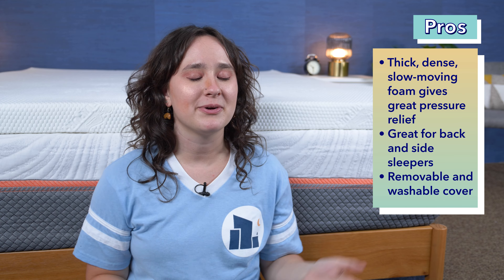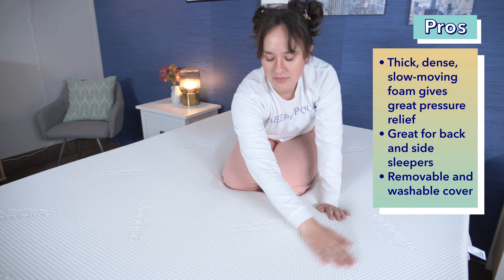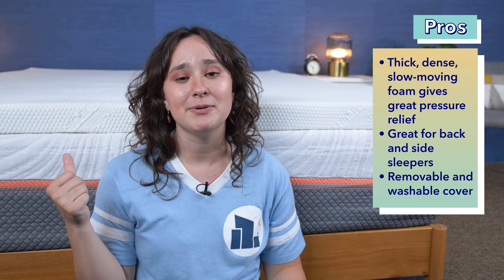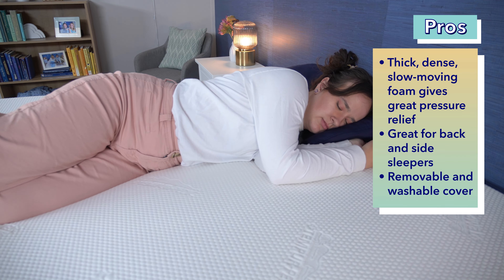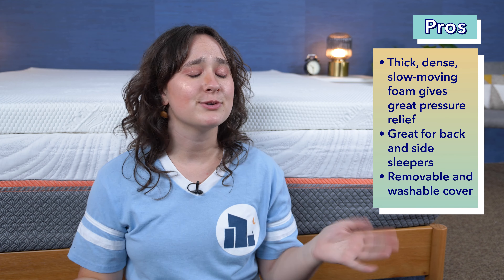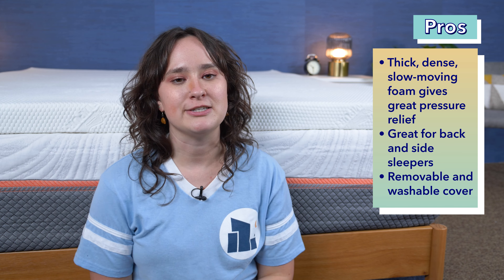Alrighty, we have covered a lot of information about the Tempur Topper Supreme, so let's recap with some pros and cons. Starting off with the pros: my first pro is that I love the feel of it. The foam is super dense, thick, and slow moving, and it offers a really nice mix of pressure relief and support. I've found in the past that Tempur-Pedic makes really high quality products, and this topper is no exception. Second, this topper is going to be a great option for both back and side sleepers who are looking to get a little bit more cushioning and pressure relief from their bed. Finally, I also really appreciate that this topper has a removable and washable cover, as that'll help you keep it super clean.